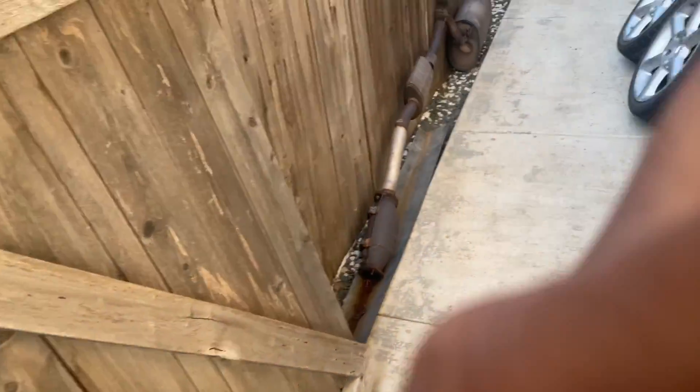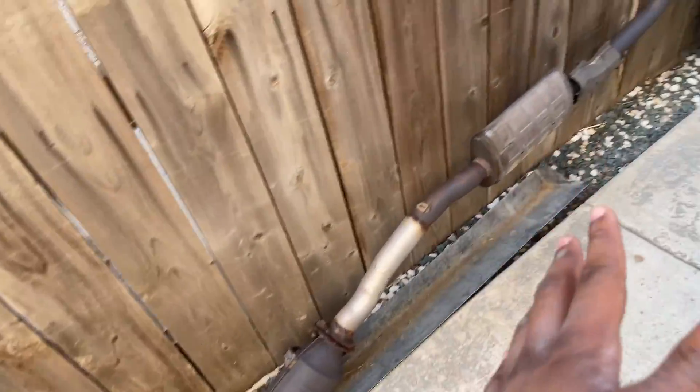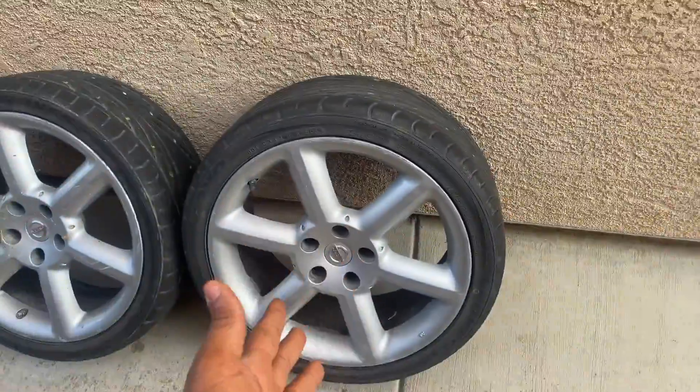Obviously that car is obnoxiously loud. I just have my long tube headers on — nothing else restricting anything, just long tube headers. It is so loud my neighbors hate me, I know for a fact. Just so you guys know I wasn't lying — this is the exhaust from the S14, it is completely off the car. I also have my drift spurs that I'll be taking to the track.